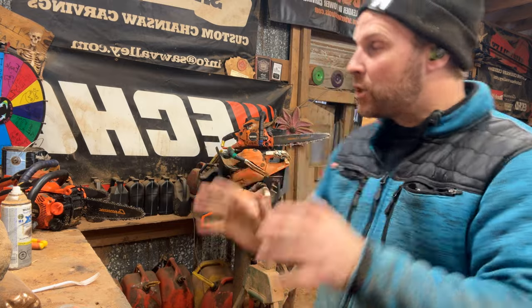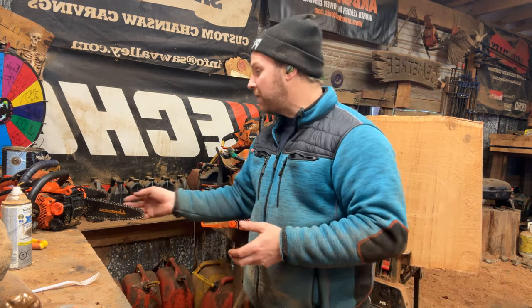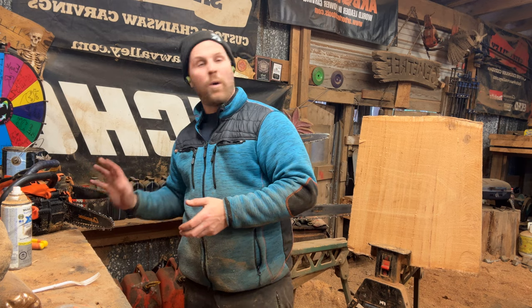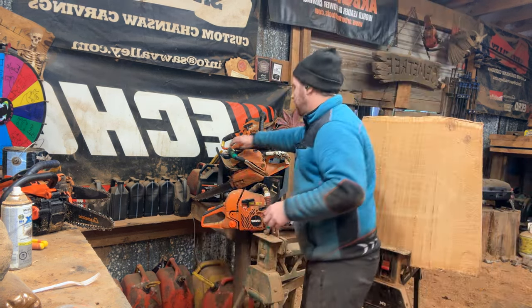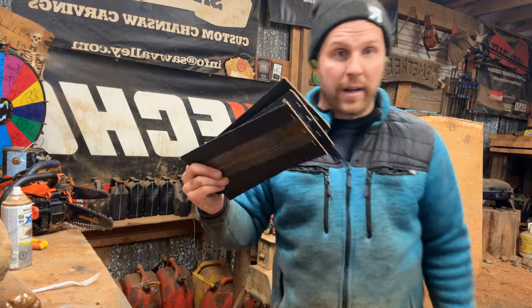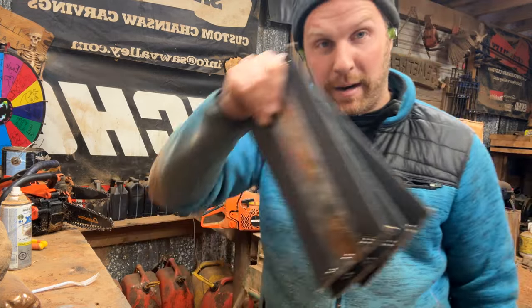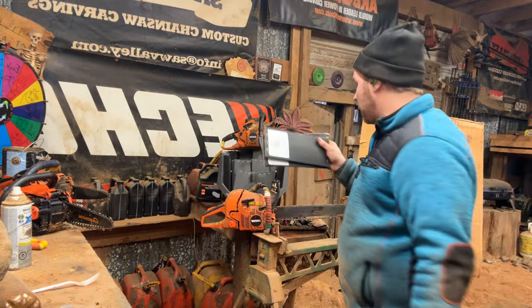The majority of carving bars right off the top are going to fit on all of the saws — Stihl, Husqvarna — the mounts don't really change, it's a C1 mount. The reason we're doing this video is also because sawvalley.com is loaded and I can ship pretty much anywhere — ideally Canada, North America — but I can ship wherever.